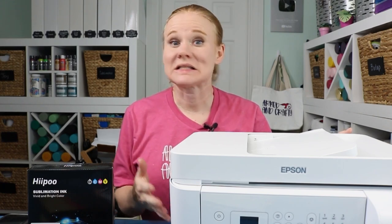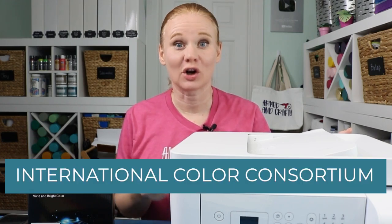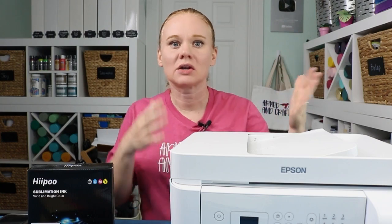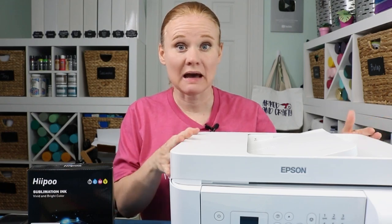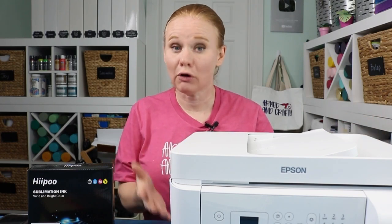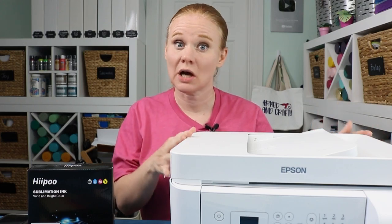You do that with ICC profiles. What is an ICC profile? An ICC profile stands for International Color Consortium, and it manages the color from anything like your camera to your computer, to the monitor on your computer, to what your printer prints out. When you buy your printer — say the Epson EcoTank 4700 — it comes with an ICC profile already installed in the printer driver. That's how this printer handles colors.